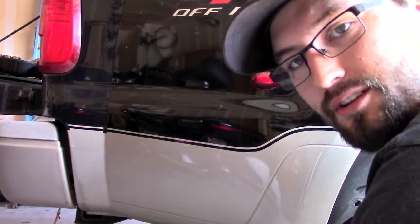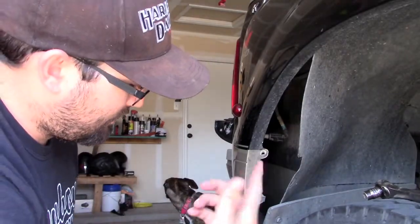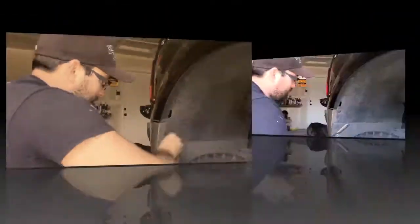Cool, the light's now installed. Let's button this all back up — you just got to do what you did in reverse. Put this plastic snap back in, tie down the screws, and you're good to go. Just like that, your fender light is now changed. Thanks for watching, stay tuned for the next one.